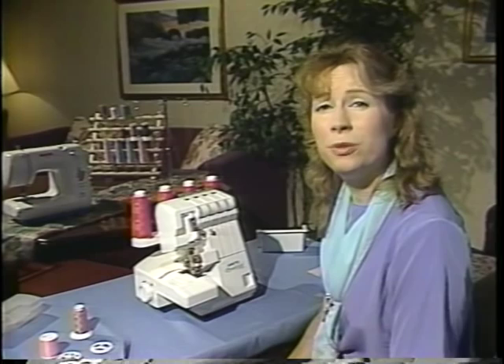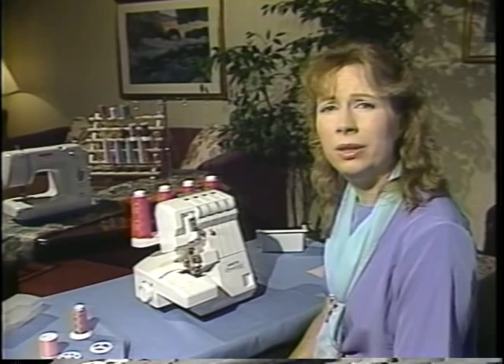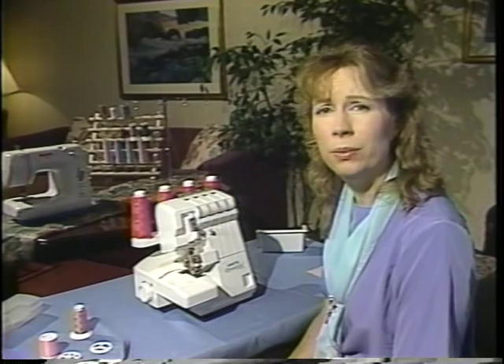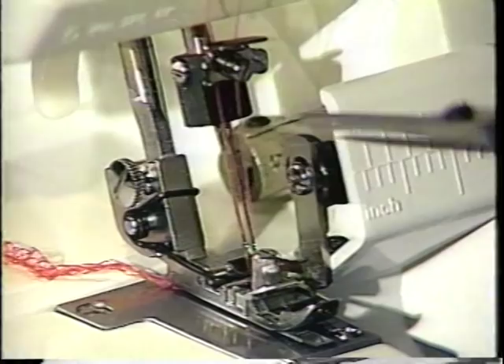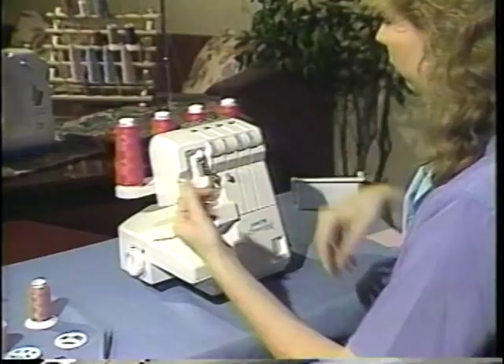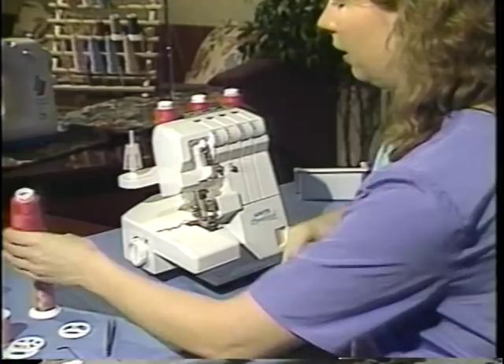Your Speedy Lock also has the ability to do a 3-thread stitch. A 3-thread stitch is usually used for decorative sewing. When working with a 3-thread stitch, you will use the left needle if you want a wide 3-thread stitch, and the right needle if you want a narrower 3-thread stitch. Today I will use the right needle only, so I need to take out the left needle. To take out the left needle, I'll clip the thread from the left needle, pull my thread comb completely off and set that aside so it doesn't get caught, then use the little Allen wrench that comes with your Speedy Lock and go over to the needle set.